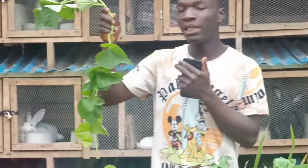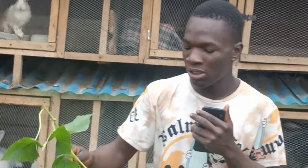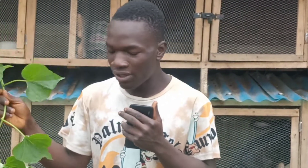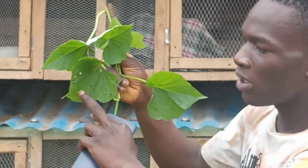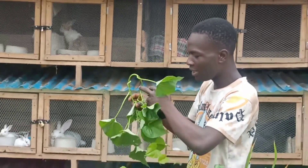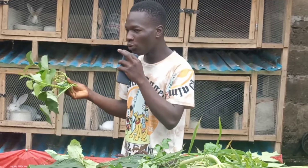The next leaf on my list is the potato leaf — I think it's the most common among rabbit farmers. Almost all rabbit farmers know this leaf, but it has a disadvantage: most insects lay their eggs on it. Before feeding your rabbits the potato leaf, please wash it very well and wilt it. If you look at this one I'm holding, you can see some holes — those are insect bites, and insects sometimes lay their eggs on this leaf.